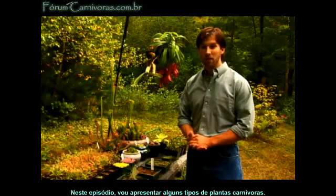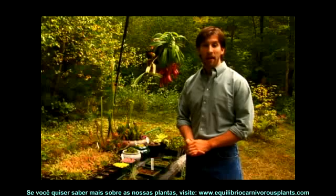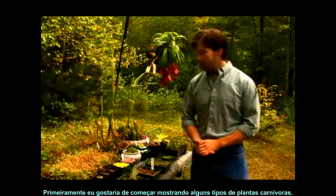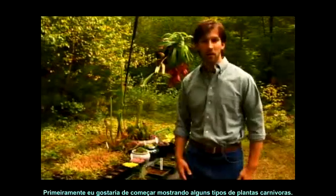In this video series, I'm going to be presenting how to care for carnivorous plants. If you want to know more about our plants, you can visit us at EquilibrioCarnivorousPlants.com. First, I'd just like to start off by showing you a few different types of carnivorous plants.